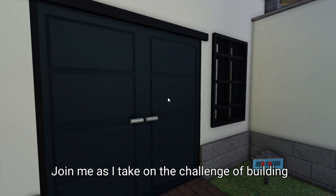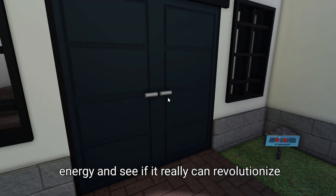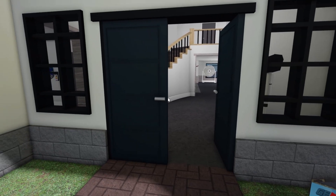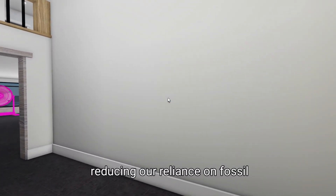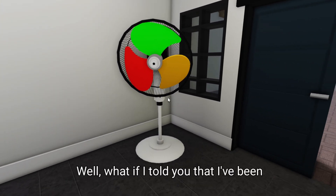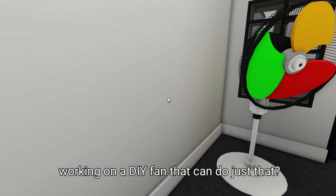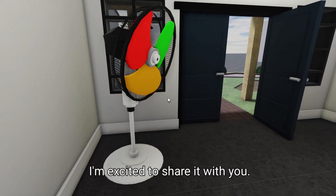Join me as I take on the challenge of building a DIY fan that generates free energy, and see if it really can revolutionize renewable power. Imagine having a device that can generate free energy, reducing our reliance on fossil fuels and helping to combat climate change. Sounds like science fiction, right? Well, what if I told you that I've been working on a DIY fan that can do just that? It's a game changer for renewable power, and I'm excited to share it with you.